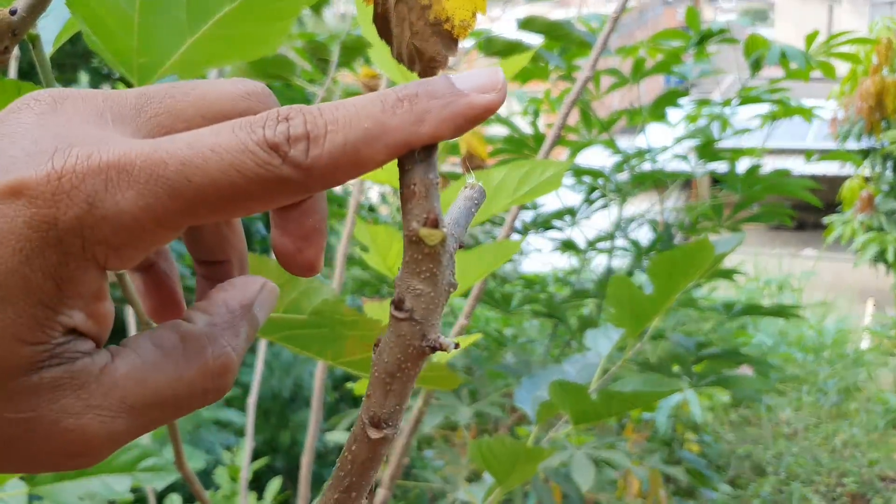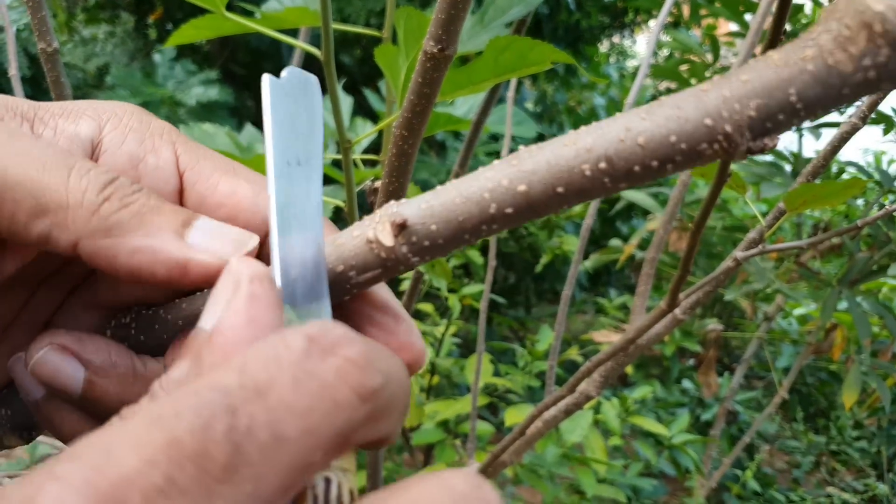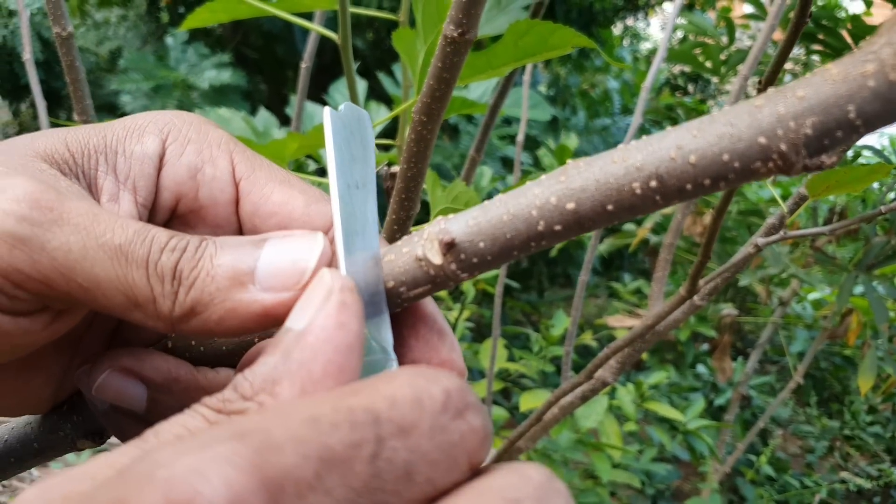Você vem e tira a ponta da madeira com três dias de antecipação, aí essa gema vem e tudo incha. Quando ela inchar assim, aí o que nós vamos fazer é ir para a retirada da gema.